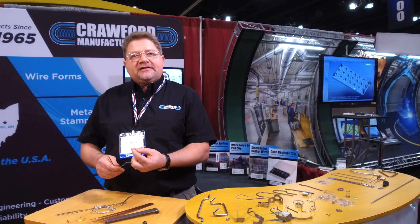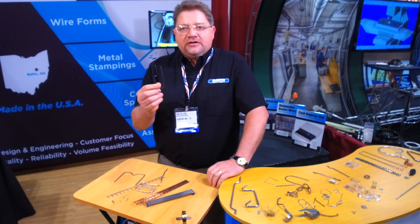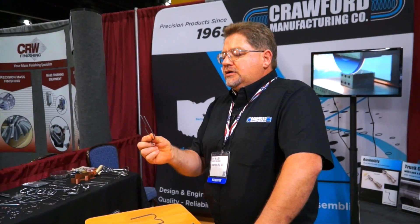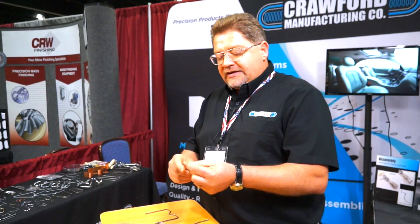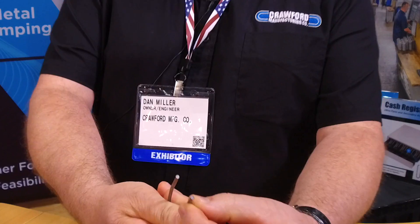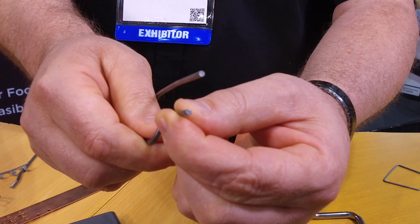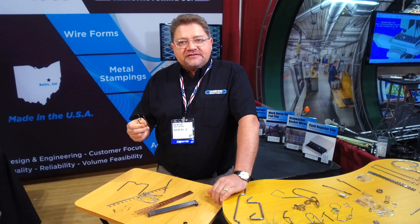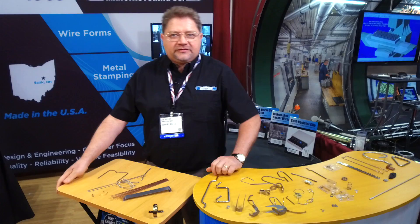This is for a dishwasher basket, so they needed that ball on the wire so it dries better. The nylon coating that goes on this part cannot have any leaks in it because it's a dishwasher basket. We need to kill the sharp edge around that, which we do. It's also a cold heading operation done in the process of making the part — saves a lot of money. We eliminated the secondary operation.